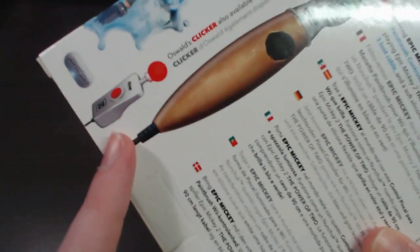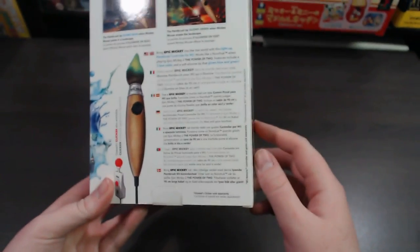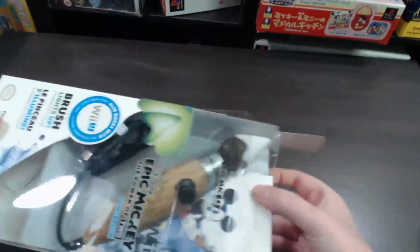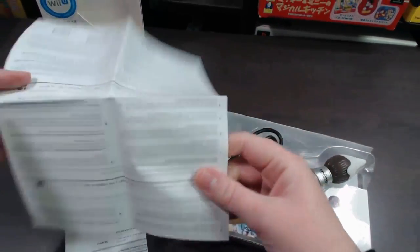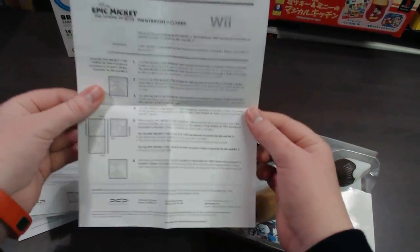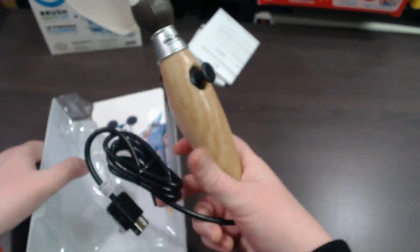It also advertises Oswald's clicker, which I'll be covering tomorrow. The rest is just different languages, so let's go ahead and open this up now and take a closer look. First up you get some documents in different languages — basically just covering how to connect it to a Wiimote, how to disconnect it, etc. Nothing too hard, just basic stuff — and then of course you have the actual paintbrush controller with the Mickey artwork and castle, which looks pretty cool.